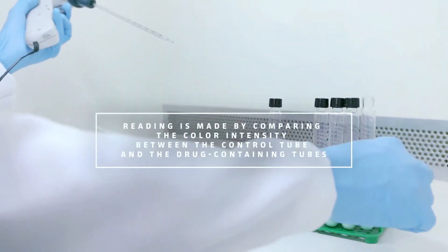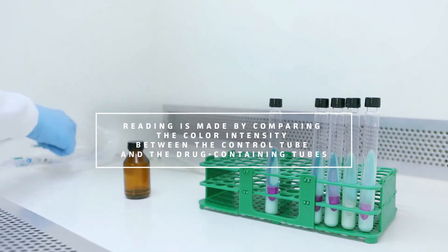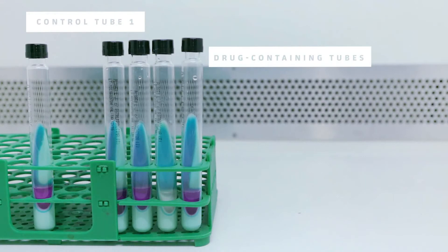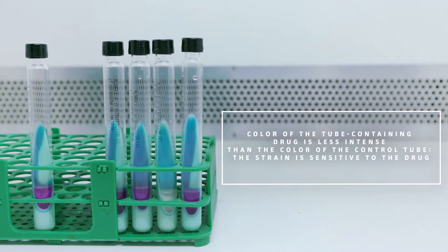The reading is done by comparing the intensity of the color between the control tube and the drug-containing tubes. When the color of a drug-containing tube is as intense as or more intense than the control tube's color, the strain is resistant to the drug in that tube. When the color is less intense than the control tube, the strain is sensitive to the drug.